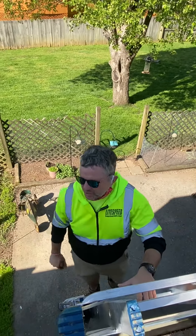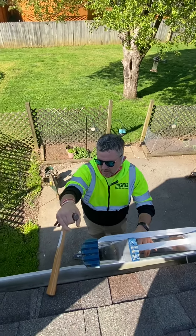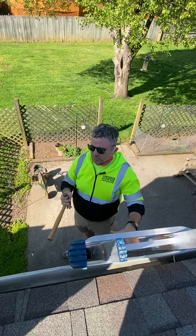Hey, what's up guys? Kirby Lightspeed Construction. So I've got a unique issue here. We've got Masonite fascia boards on a home that's going to need new gutters, fascia, and soffit. Masonite is a pressed board.